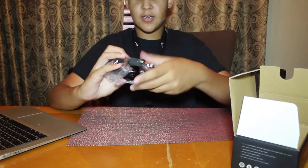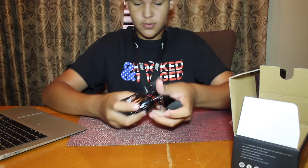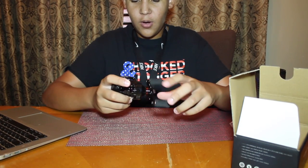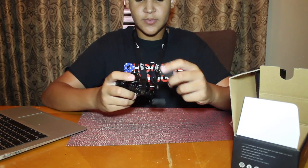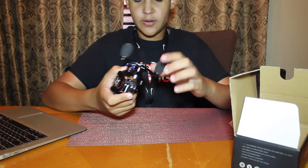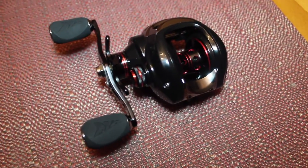Here it is — it comes in this little packaging. Let's open this. Whoa! Yo, this is so smooth guys. Here is the reel — I'll put a close-up on screen right now.